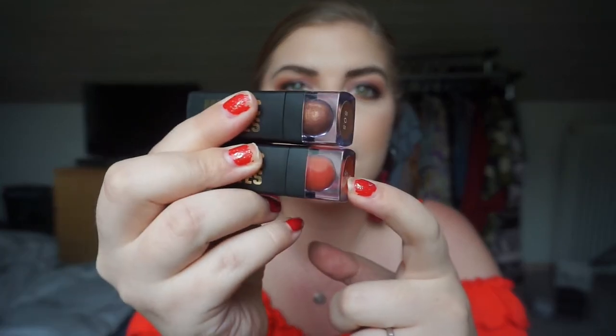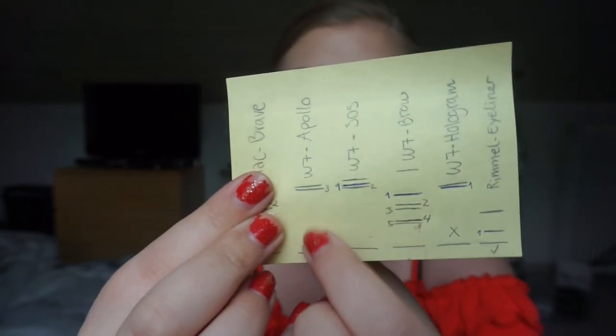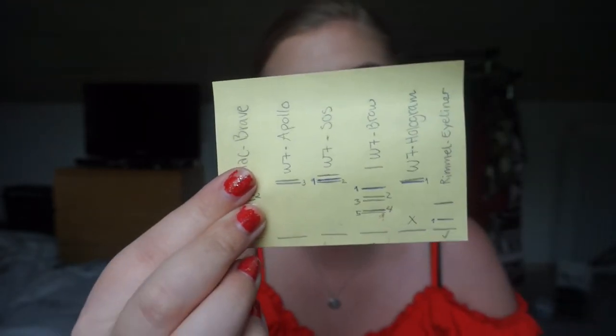These two lipsticks I don't have any progress on, even though I've used them once or twice — but if you know about panning lipsticks, you need to use them more than two times to see progress. It's two shades from the Metallic Mattes line: SOS is the brown one and Apollo is the orange one. You've seen me wearing Apollo in a few videos and you guys liked it. There's no progress and there is so much product left in these tubes.